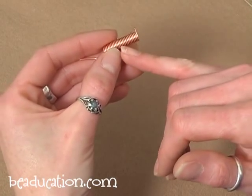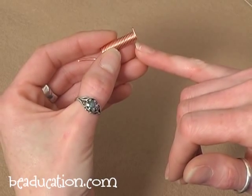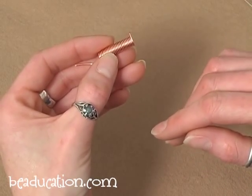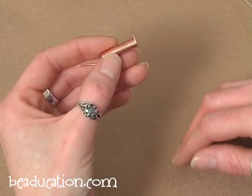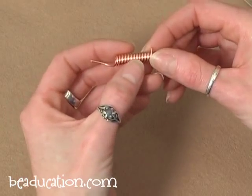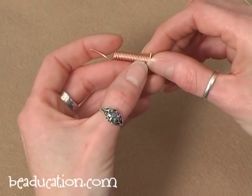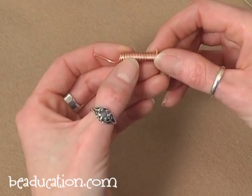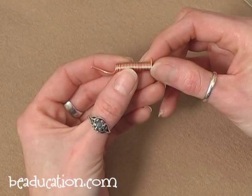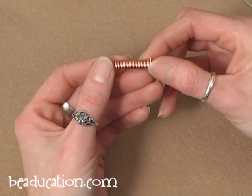Notice the coil I made here — the coils are wound pretty tight together. You want to make sure when you're cutting your own jump rings that you wind your coils nice and tight so you don't end up with different-sized jump rings because of gaps in your coil. You can cut apart your coil in different ways: once you cut straight down the center you'll end up with a little pile of jump rings. You can cut these with flush cutters, a jeweler's saw, or a jump ring cutter.